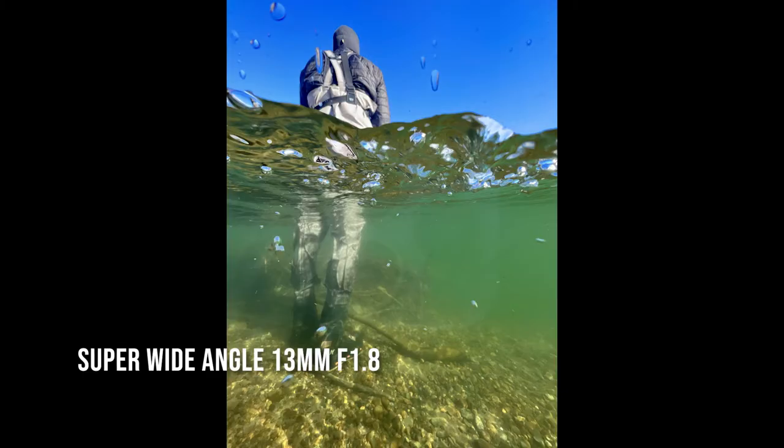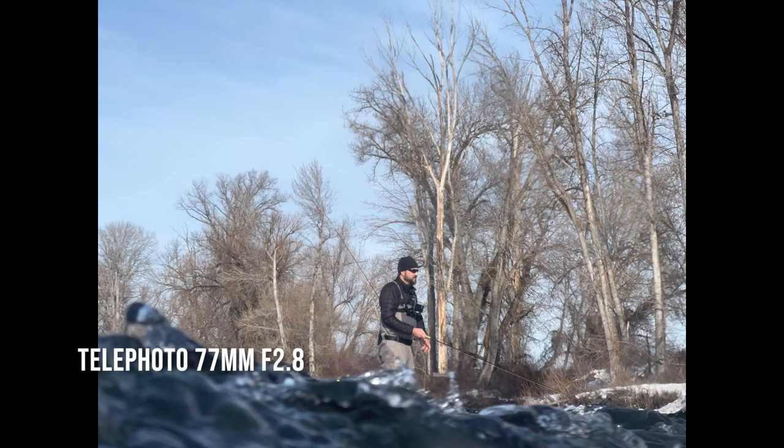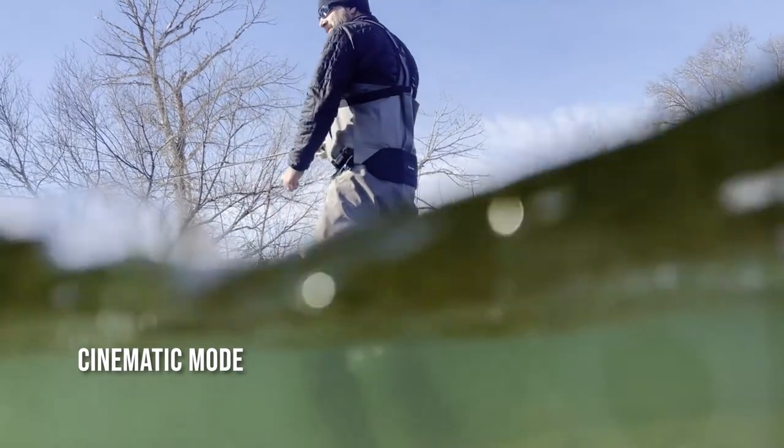I tested the video with the wide angle, the standard lens, and the telephoto lens, and it all worked very well. I think the wide angle tends to look the best, especially if you're trying to get that split shot, but all the modes worked in the dome.